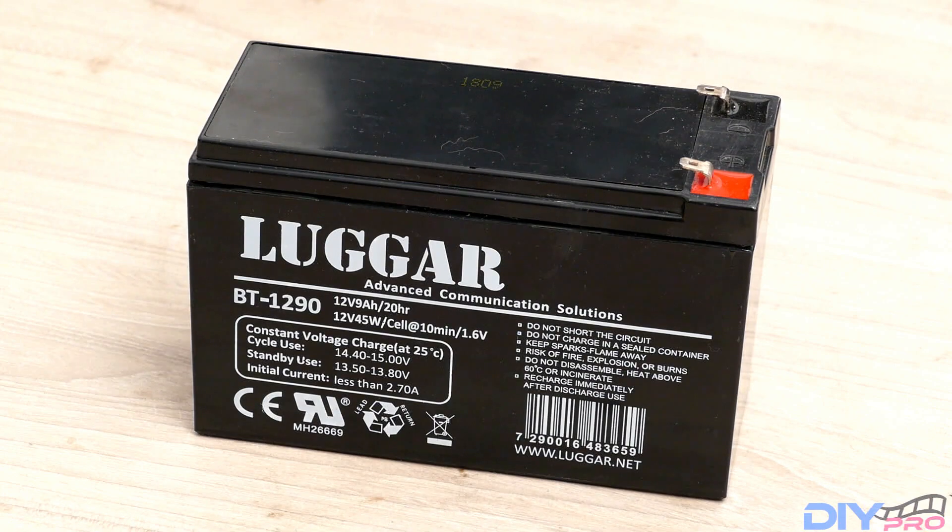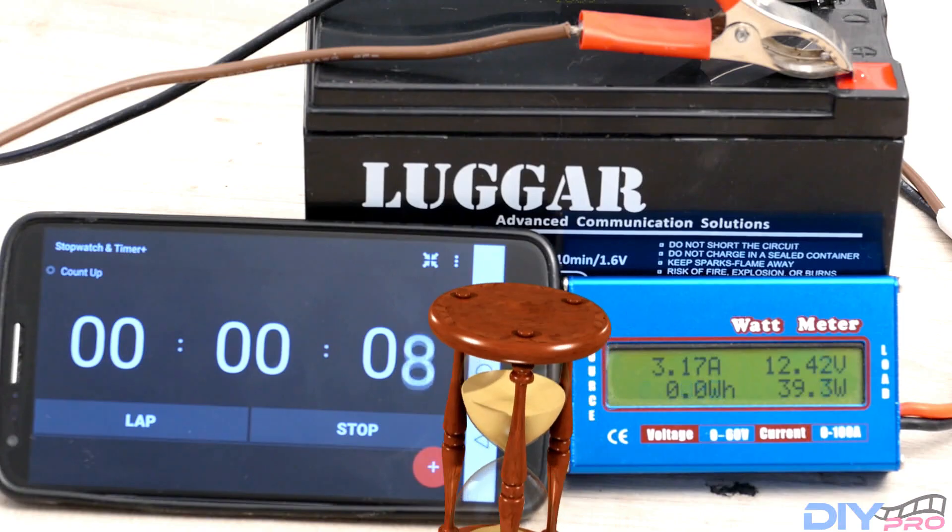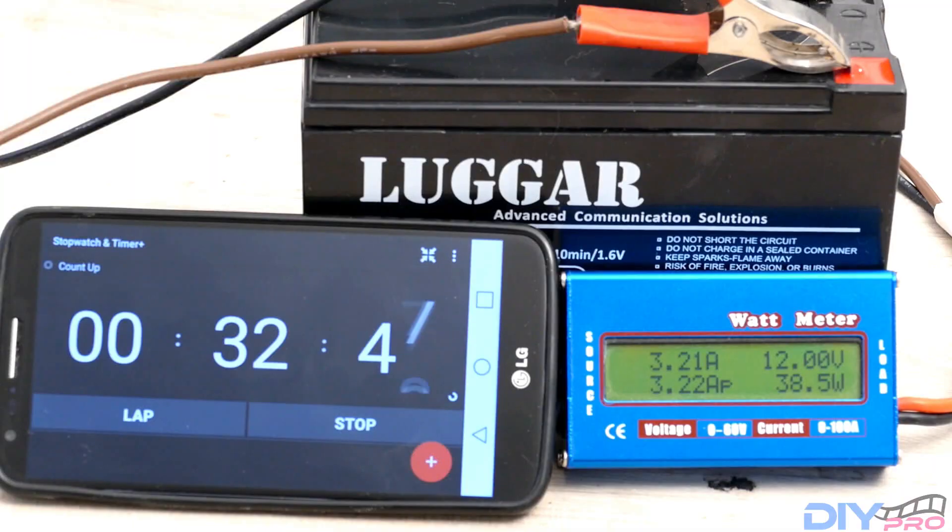As you can see, the battery is starting with a voltage of 12.75 and after 32 minutes and 50 seconds we are below 12 volts.